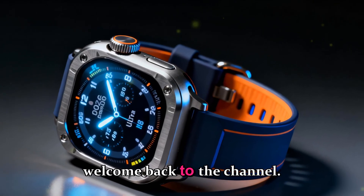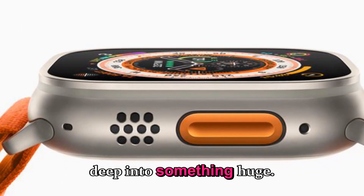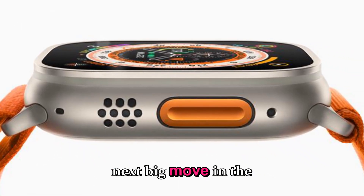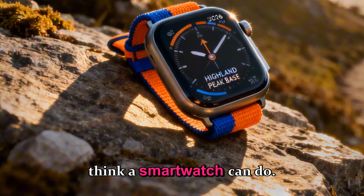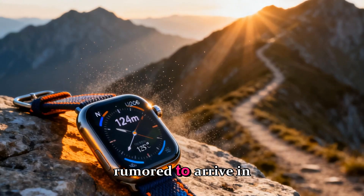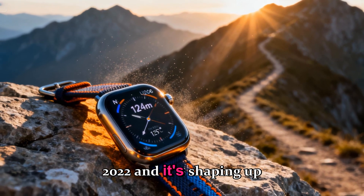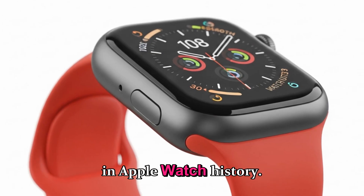Hey everyone, welcome back to the channel. And today we're diving deep into something huge. Apple's next big move in the smartwatch world might just redefine what we think a smartwatch can do. I'm talking about the Apple Watch Ultra 4, rumored to arrive in 2026, and it's shaping up to be the biggest redesign and upgrade in Apple Watch history.